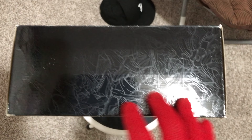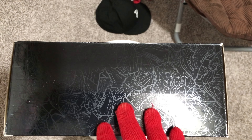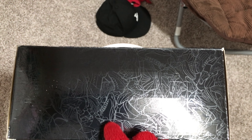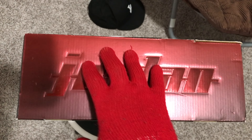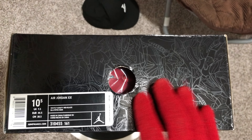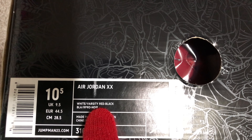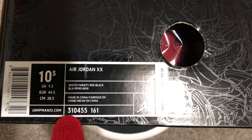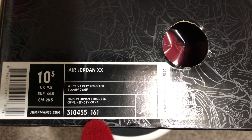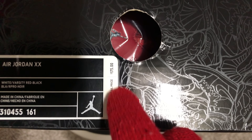On the left side of the box it says Jordan. On the back there's more of the design — which we'll get into when I open the shoe. This design was kind of based off Michael Jordan's life; there are different symbols in here — a car, a whole bunch of different things. On the other side it also says Jordan. And here is the size 10.5 Air Jordan 20 — white, varsity red, and black — color code 310455-161, made in China.